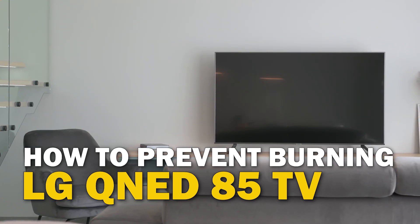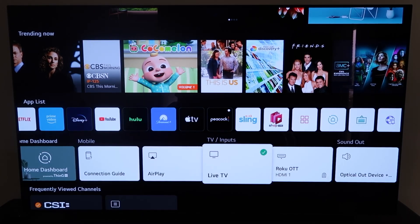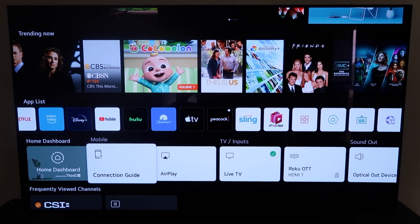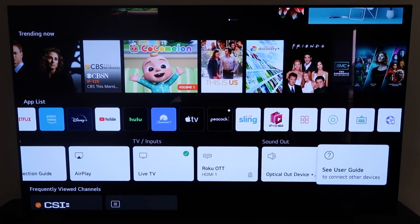Today's tech video, I'm going to show you guys how to prevent burn-in on your LG QNED85. One of the great things about these newer OLED TVs that LG has made is that they created a setting in here to help prevent burn-in, and I'm going to show you guys how to make sure that that is turned on and to protect your investment on your expensive LG TV.